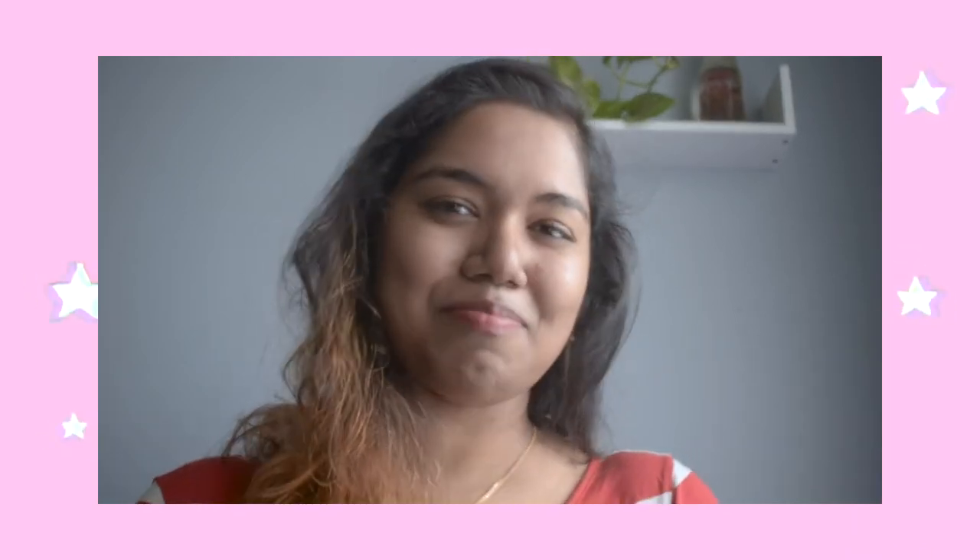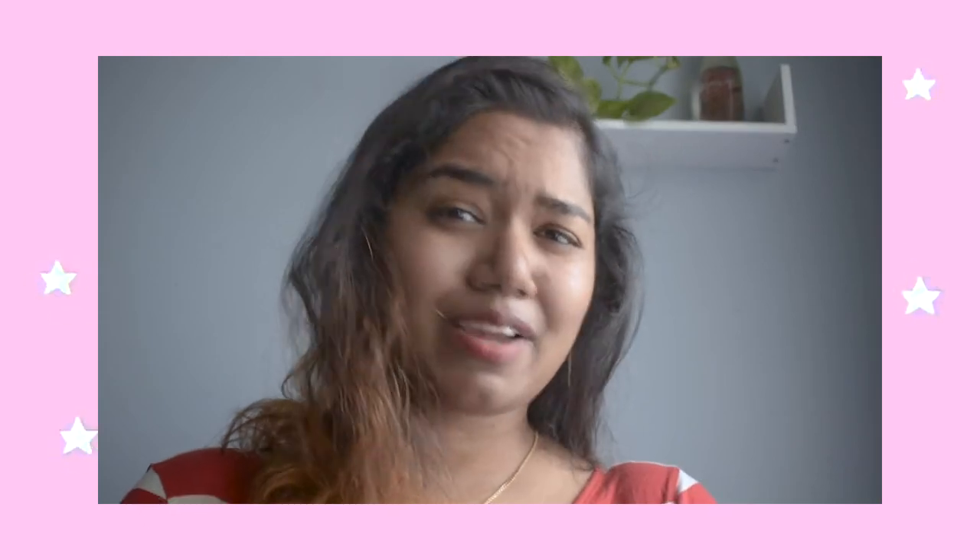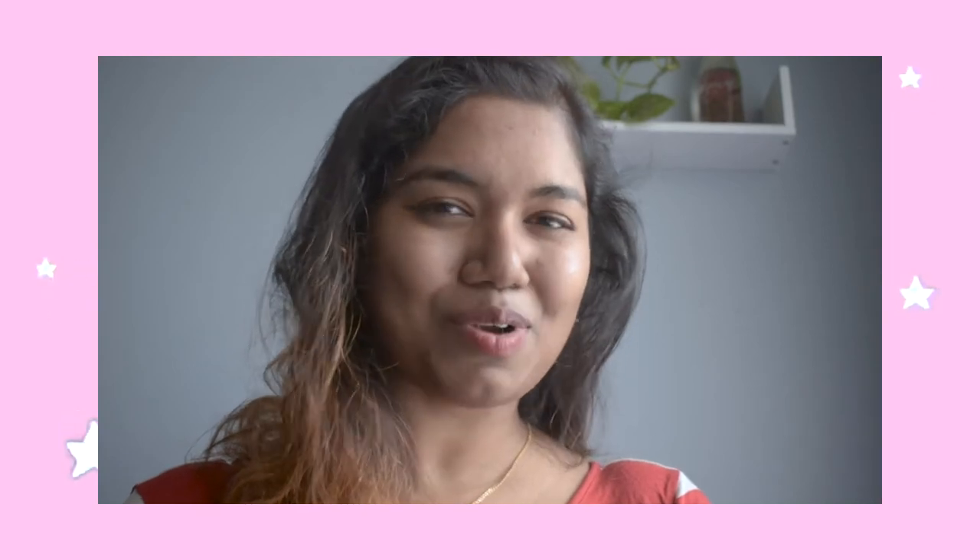So in this video, I am going to show you how we can make a bun easily at home by yourself using a simple rubber band, and also using a readymade bun that is available in the market. I am also going to show you some styles that you can make using a bun. So if you are interested, please keep on watching.